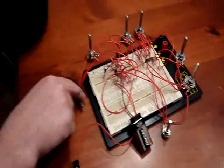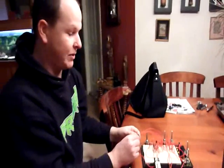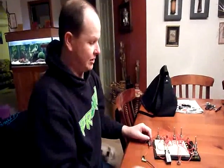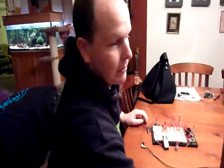I've also put in a voltage pot, so I can vary the voltage going into the circuits. It's like a starve — it'll starve the circuit, so that'll change things. I'll just kick it in the guts and away we go.